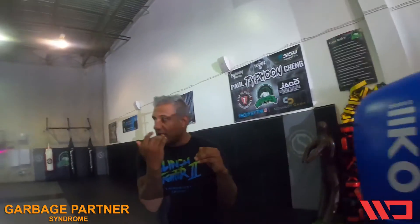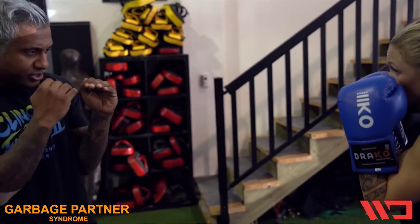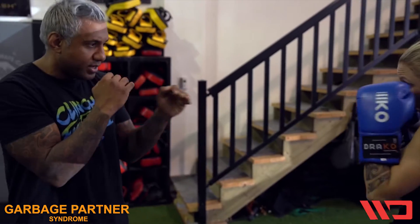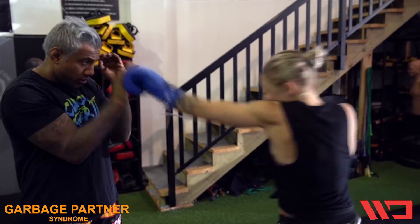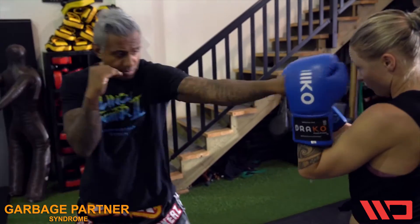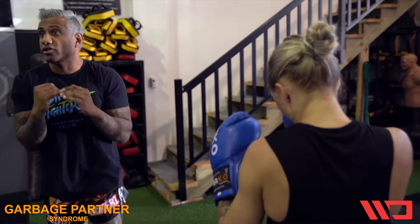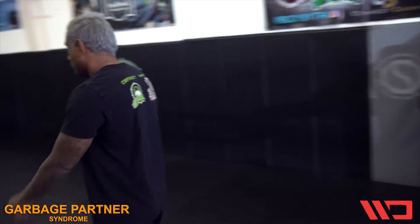Garbage partner syndrome works for all, for every type of martial art, whether it be jiu-jitsu, whether it be judo. You have to have the right energy, or what's called the right look. So if I'm going to work on a technique, I have to have my partner give me the right look. It's like having a monkey bar — just having one screw holding up the monkey bar, it's going to fall apart. So your partner has to be that strong structure to give you a solid foundation so you can work on your technique. Not a garbage partner, but a strong partner.